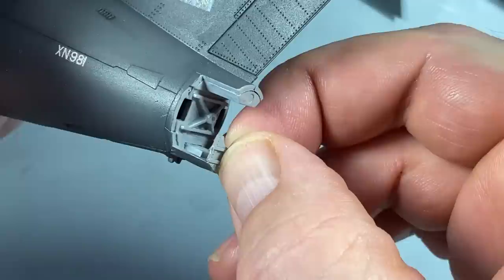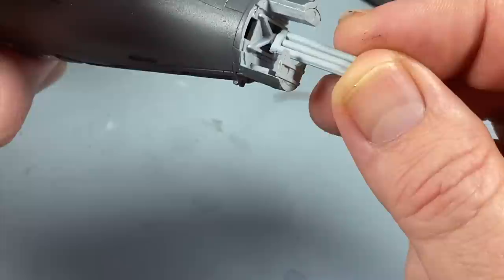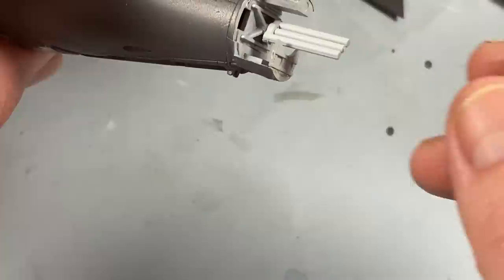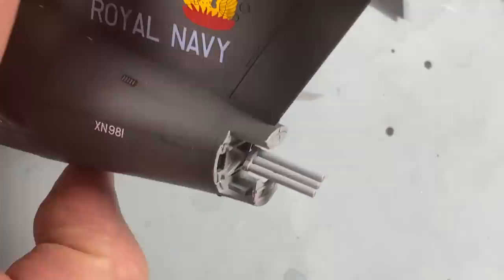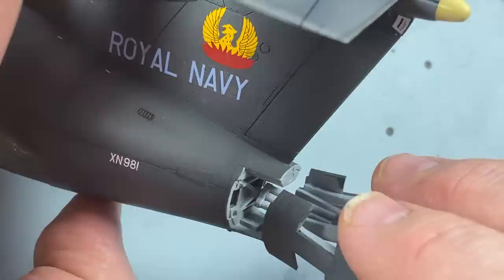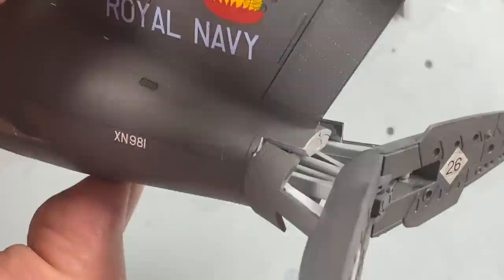The first thing we put in is this small plate at the back, like so. Then the operating rounds go in - they go in at a 45-degree angle - and that lines up with the mounting on the actual air brakes. Then the air brakes can go on; they slide over all of this and slot into place there, simple as.